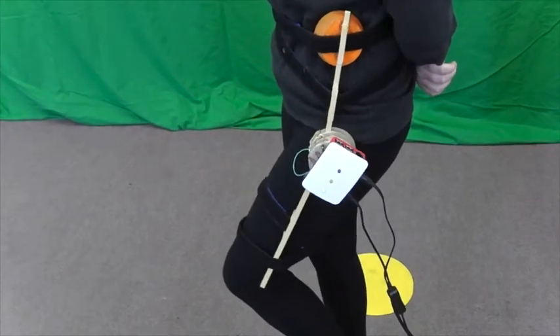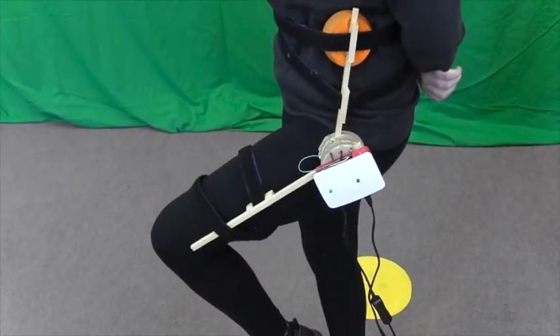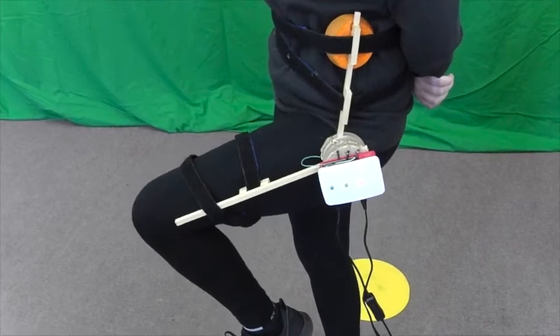The ALJAS is very comfortable to wear and I still have full mobility of my joint so I can continue with my day to day movements.